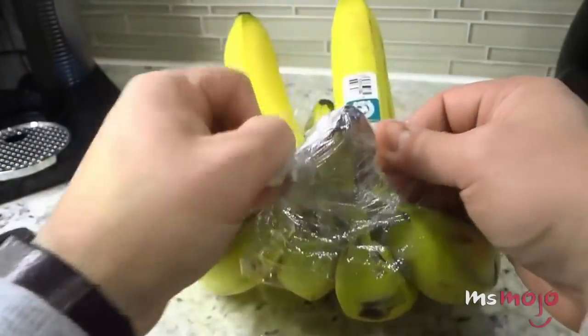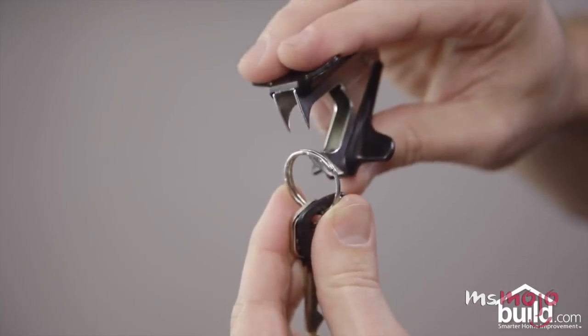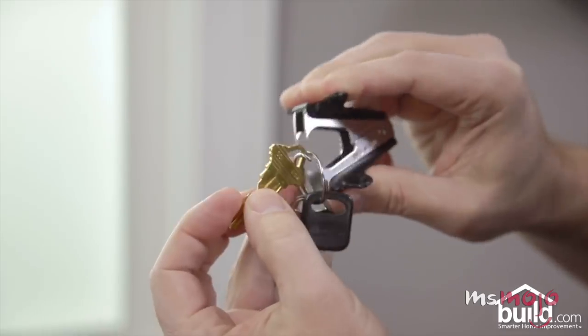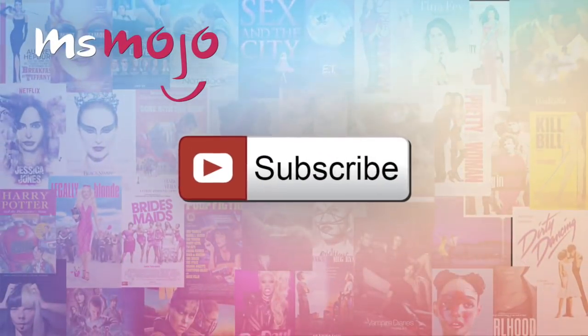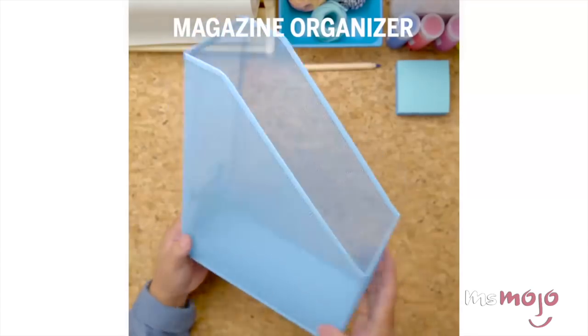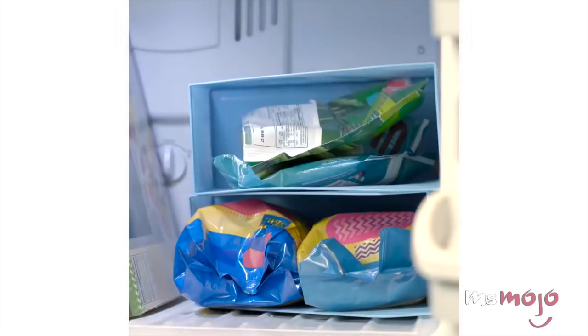Everyday tasks can be a whole lot easier. Welcome to Ms. Mojo, and today we're counting down our picks for the top 10 life hacks you shouldn't live without. Before we begin, we publish new content every day, so be sure to subscribe to our channel and ring the bell to get notified about our latest videos. For this list, we're looking at hacks that just about everyone can benefit from.